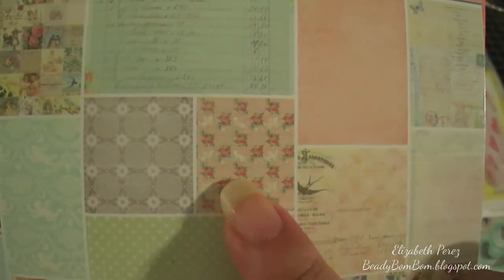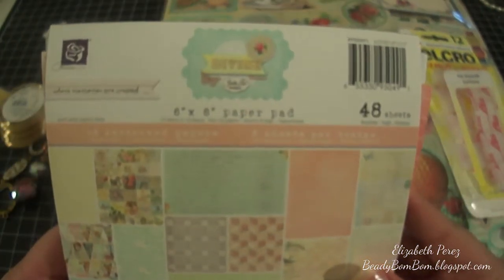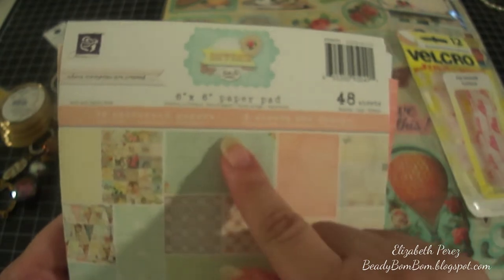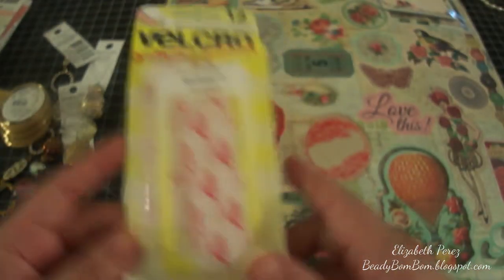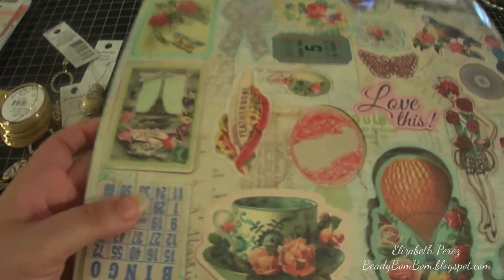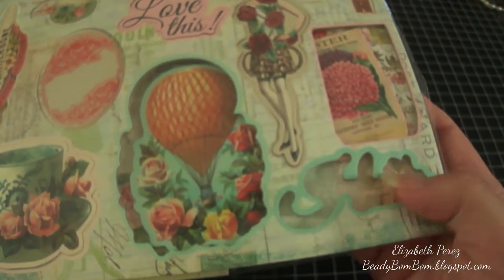I used this paper right here — it's a cherub with roses, peach in color, and it's from the Prima Divine collection. I used one sheet of that. I also used Velcro and this chipboard piece right here that says 'hello.'